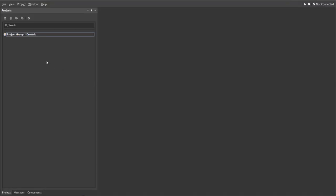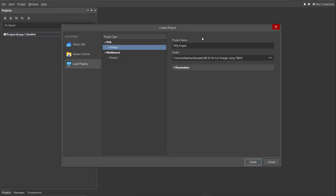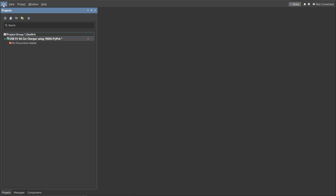Let's go to Altium Designer. First, you need a PCB project file. Click on File, New, then Project. Set the project name and the folder where you want to save your project — in this case, '5 volts 4 amp car charger using 78S05' — then click Create.